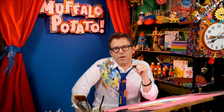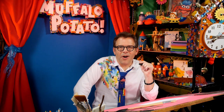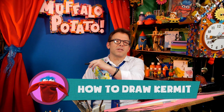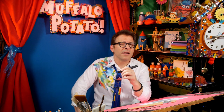Today we're going to draw one of the world's most famous Muppets. Can you guess who that is, Muffalo? Is it me? No, it's not you. It's Kermit the Frog! I'm going to show you how to draw Kermit the Frog using nothing but numbers and letters, because that's the Muffalo Potato way — where I teach you how to draw anything in minutes using nothing but numbers and letters.